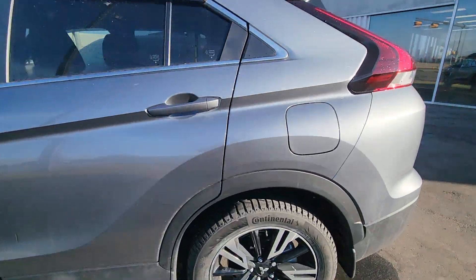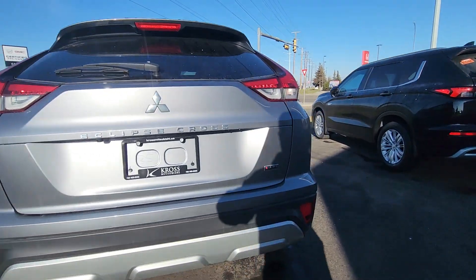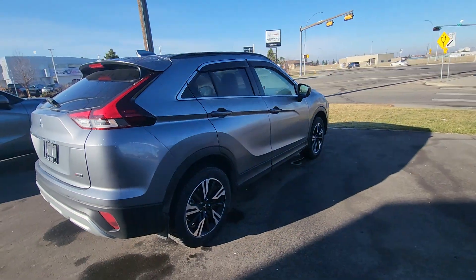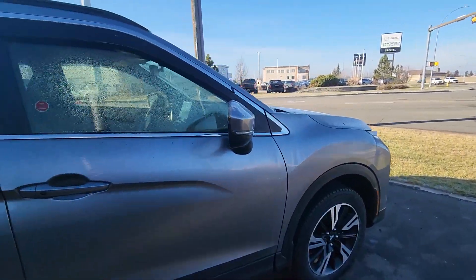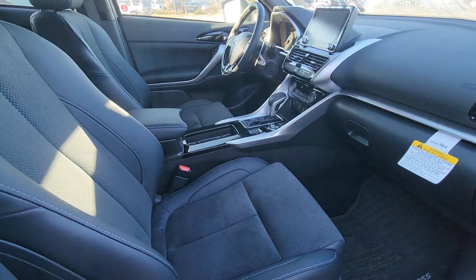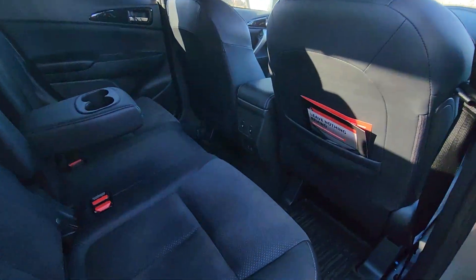You can see we've got it here — all-wheel drive, it's a super all-wheel control. It has cloth interior bolsters and rear heated seats as well.